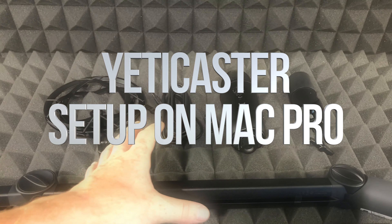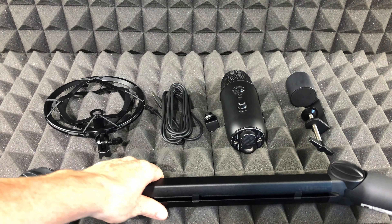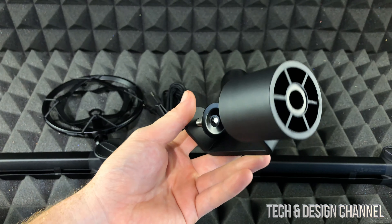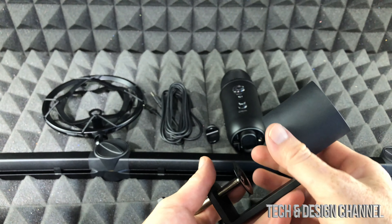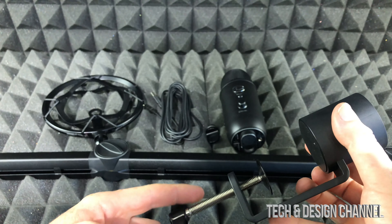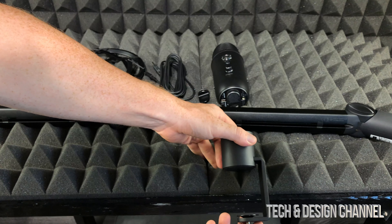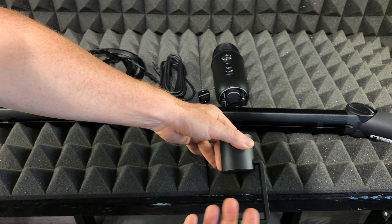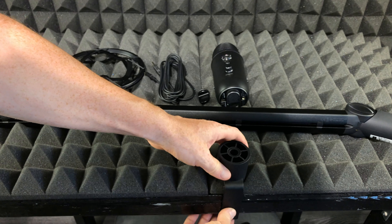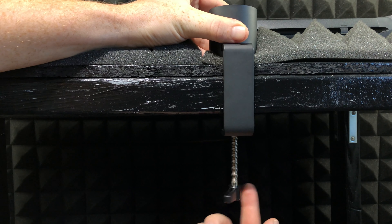Hey guys, in today's video we're gonna be setting this up — it's a quick setup and we're gonna start off with the basics. First of all, let's just put this on your desk. It doesn't really matter which desk you have; this is pretty big so it will most likely fit. Let's open this up and slide it in. Since this desk is pretty wide, I'm gonna have to open it up all the way and then slide it in, and I'm gonna lock this up by spinning this around.